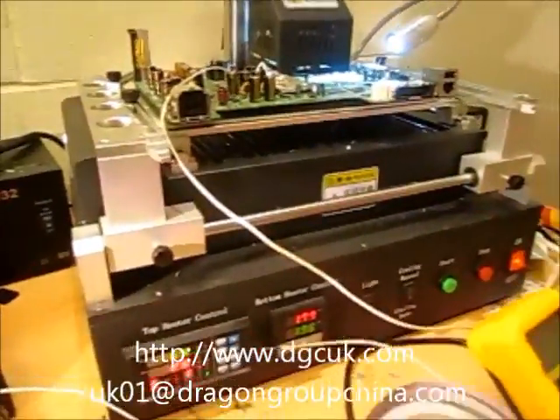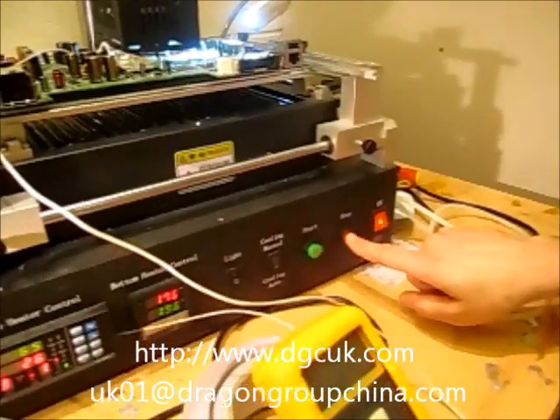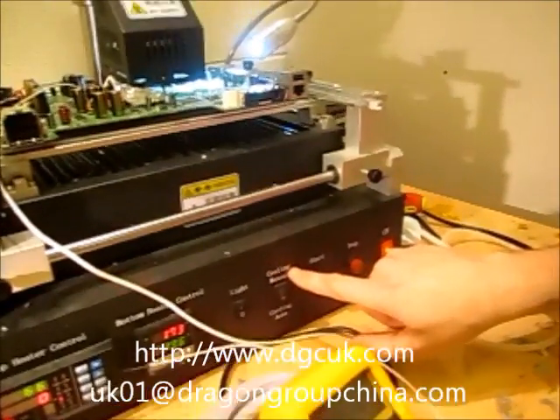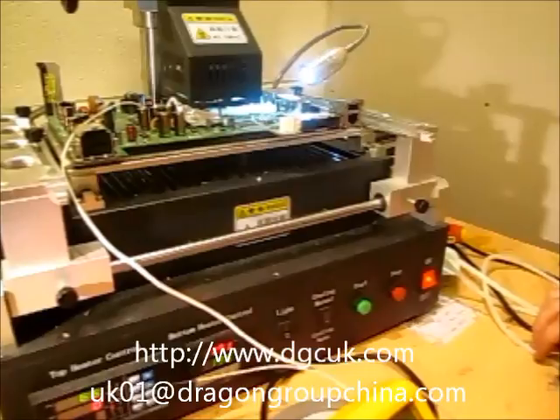I've warmed the board up slightly now, so it's good. I want to change the profiles — I always make sure that the cooling manual is off, otherwise the fans will kick in.